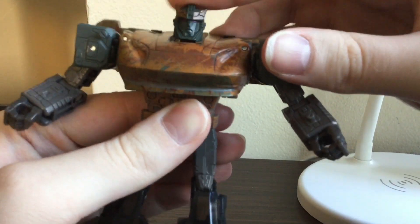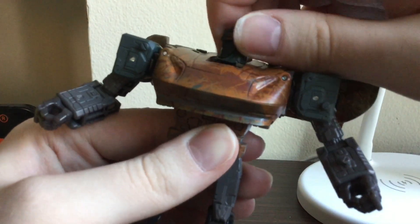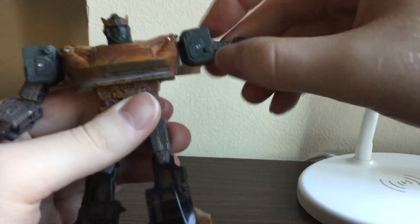Head is on a ball joint, goes around 360 degrees. Arms rotate around.